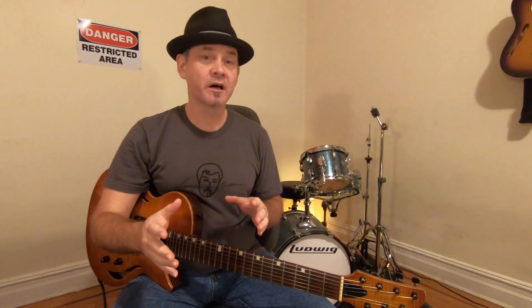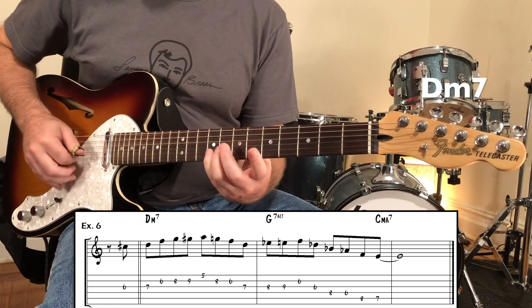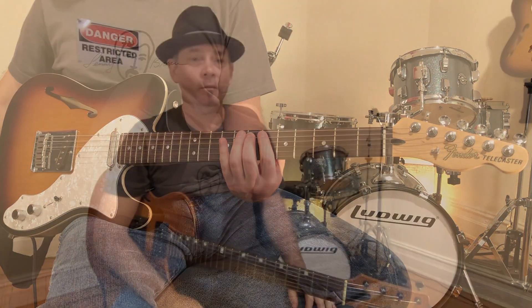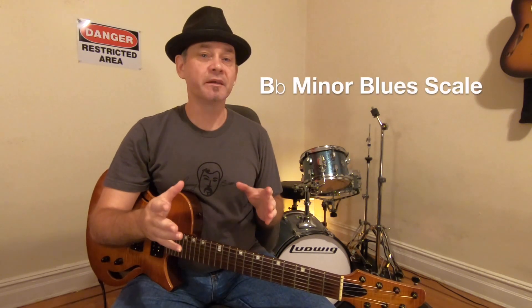Here's a cool idea: play a D minor blues scale over the two minor seven chord, and then superimpose a B-flat minor blues scale over the five seven chord. Or try this: play a G minor blues scale off the 11th on a two minor seven flat five chord. In this case, G is the 11th of D minor seven flat five, and then superimpose a B-flat minor blues scale over the five seven chord.